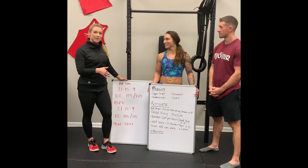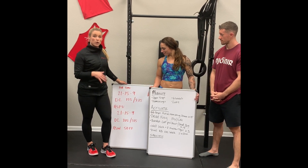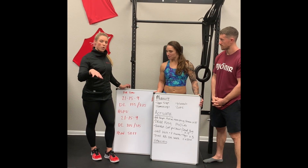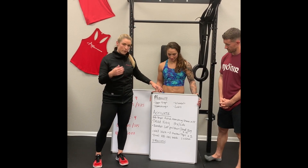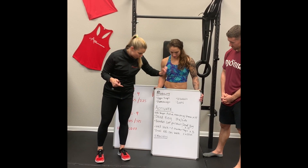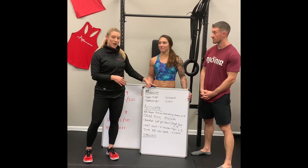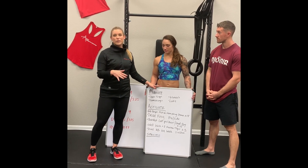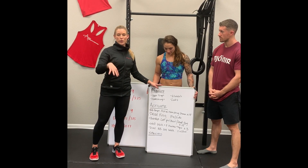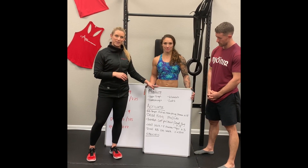20.3 is deadlifts and a bunch of overhead work. We have handstand push-ups and handstand walks. We're going to begin with our mobility portion of our warm-up and have you do your foam rolling or lacrosse ball moves for upper traps, gluteals, lat muscles, and hamstrings. We've shown you all of these foam rolling moves on our 20.1 and 20.2 videos, so please refer back to those. Then we're going to move on to our activate portion of our warm-ups.